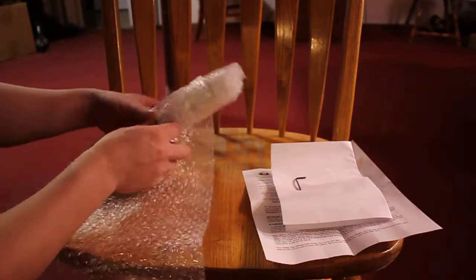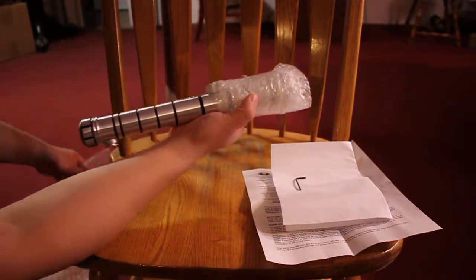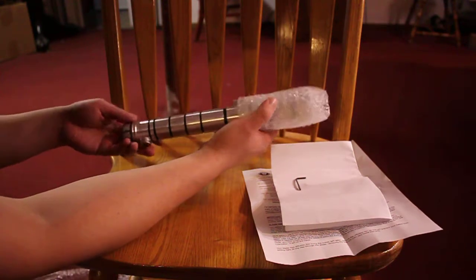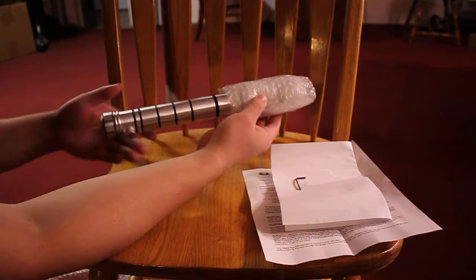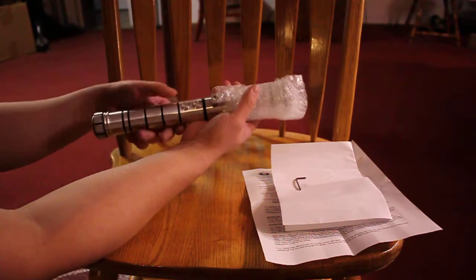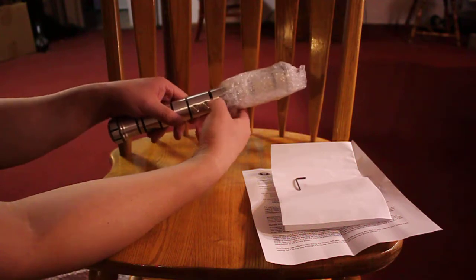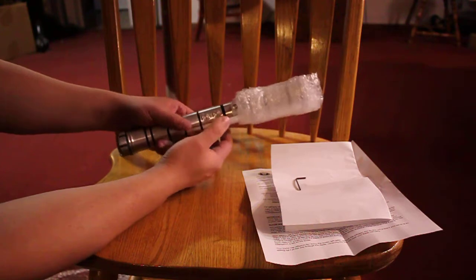It comes with an Allen key — that's awesome. So far I see no issues with this hilt. It feels warm to the touch. The buttons seem to be affixed in place, and I heard these are going to be very difficult to get out, so it's going to take a lot of manpower to remove these.